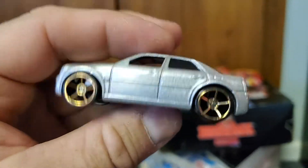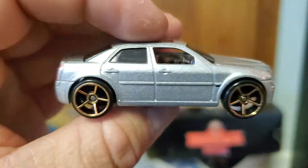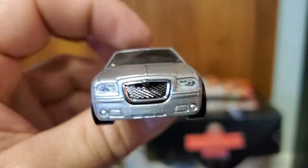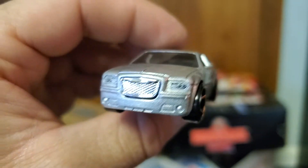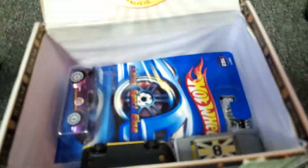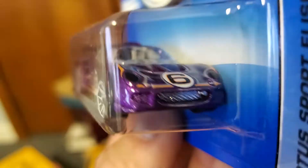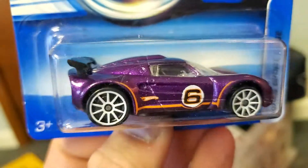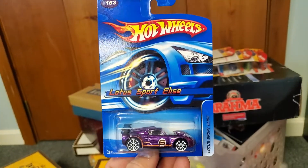Chrysler 300C — one of the early releases. This was still a fairly new car and everybody was excited about getting a car with a Hemi. Chrysler originally said they would only put Hemis in the Dodge Rams, not in the cars. And the Lotus Sport Elise — love this casting. I think I've got this in most of the colors it came in. I like that one a lot.